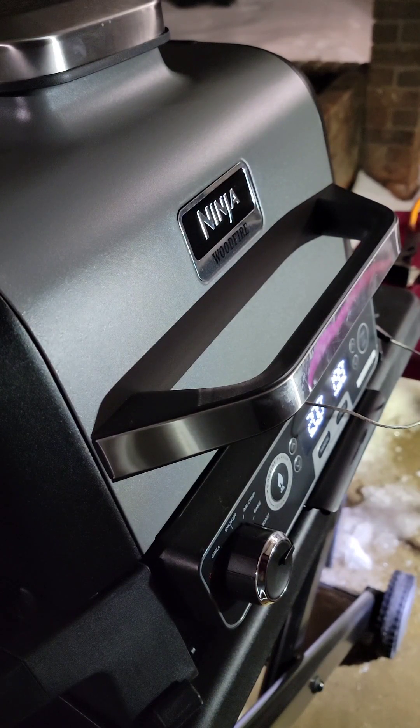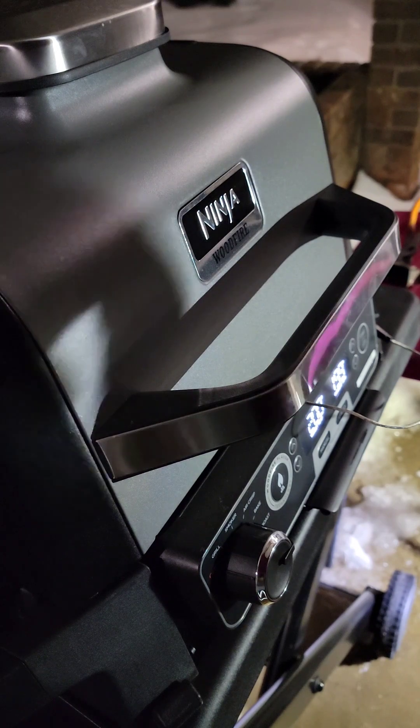Alright, we're almost there. This is taking about a little over five and a half hours — I wonder if that's because of the cold temperature outside. Added pellets one more time. Maybe could have added another, but I think it'll come out pretty smoky. We're almost at 199 — I think we'll call it good at 199.